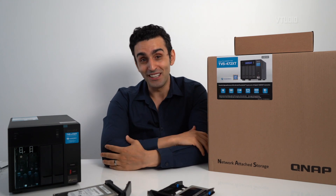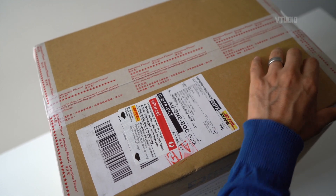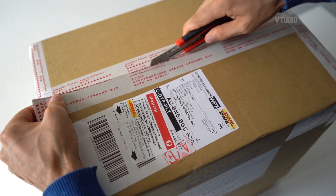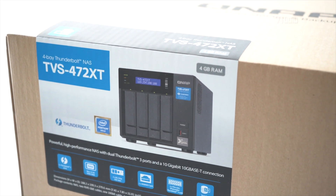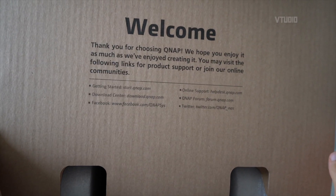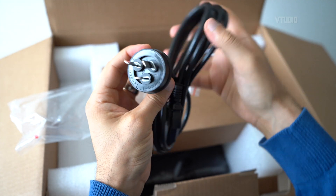I'm definitely going to get one of those, but today I'm showing you the TBS-472 XT. This is one of the most anticipated unboxings for me this year — a QNAP NAS drive with Thunderbolt 3 and the latest Intel processors, supporting H.265 decoding and encoding and fast speeds. Here's the box: it says TBS-472 XT, Pentium Gold processor, two Thunderbolt 3 ports. Inside it says 'Welcome, thank you for choosing QNAP, we hope you enjoy it as much as we've enjoyed creating it,' along with setup links at start.qnap.com.